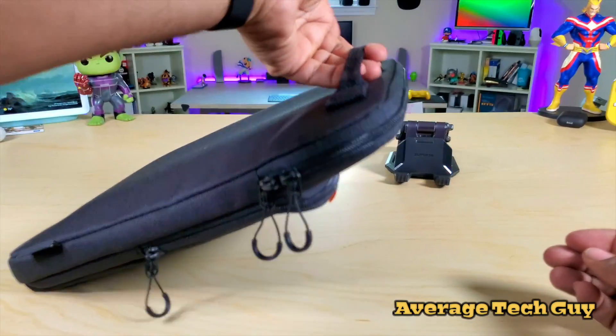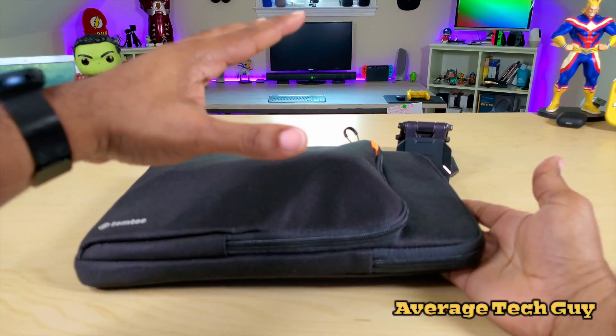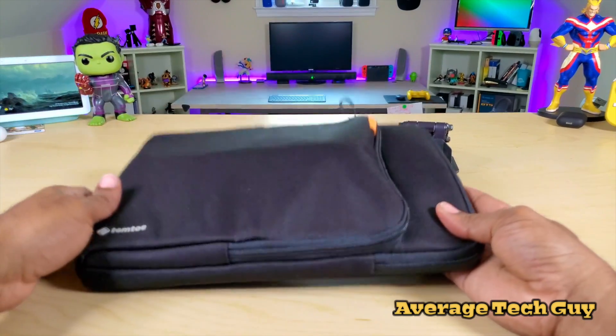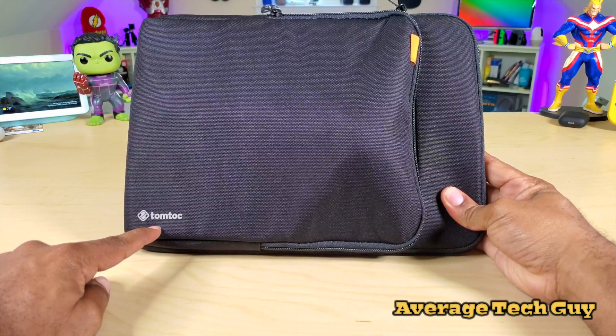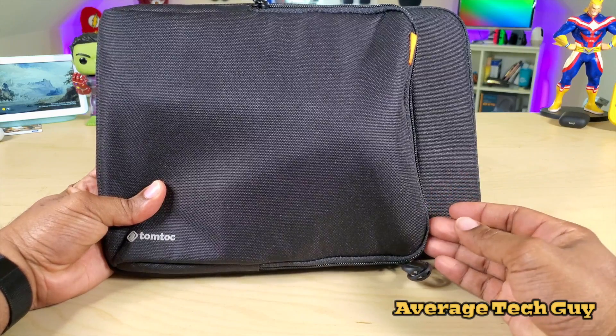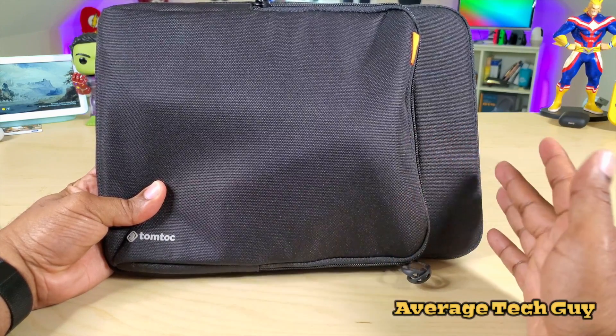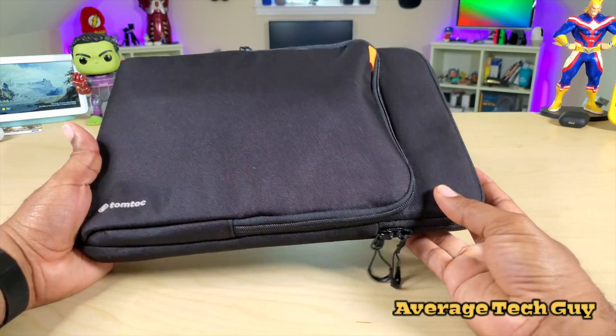You even got a handle on the back so you can carry this — it's not gonna bend, it's not gonna break. It's a nice case, it's sturdy, it's durable, looks good, it's clean. You get your Tomtoc logo right down here and it's not very expensive — you're gonna pay about $19 for this case, but I think it's well worth it.